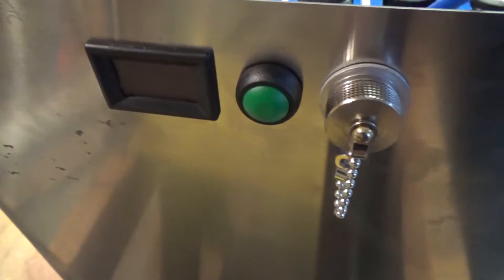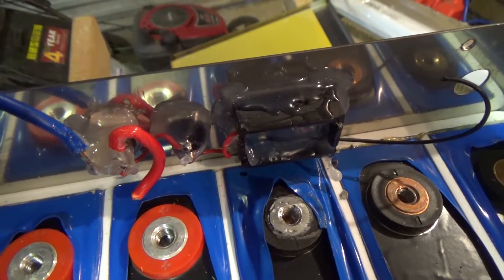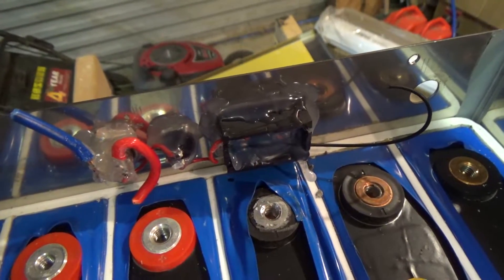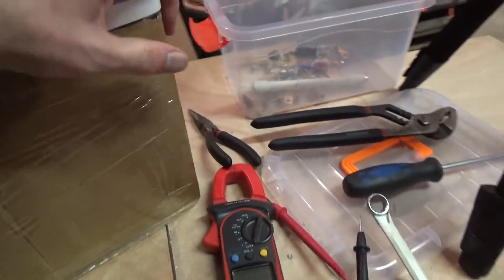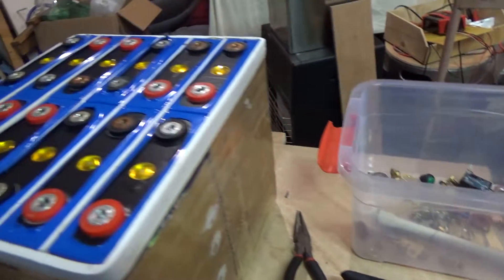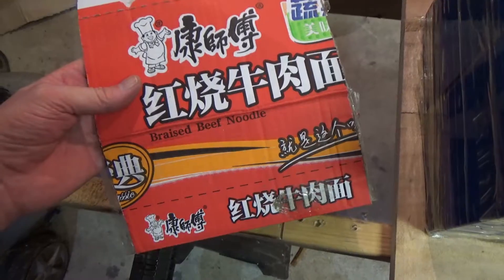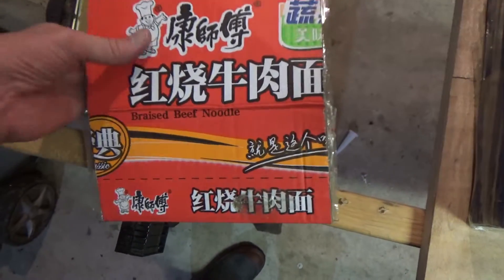The last step to get these batteries out is to take the charge port, test button, and voltmeter out. Same as the last one, it looks like it's glued in with a hot glue gun. Just like the last set — wrapped in cardboard and sellotape and not held under compression. Braised beef noodles this time — that's some excellent recycling right there.